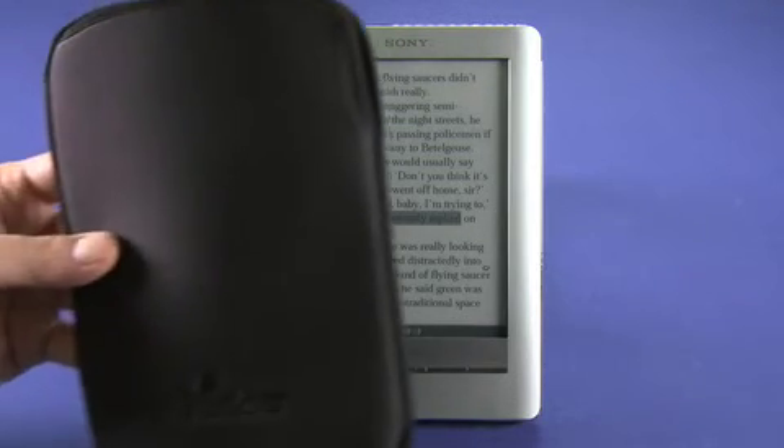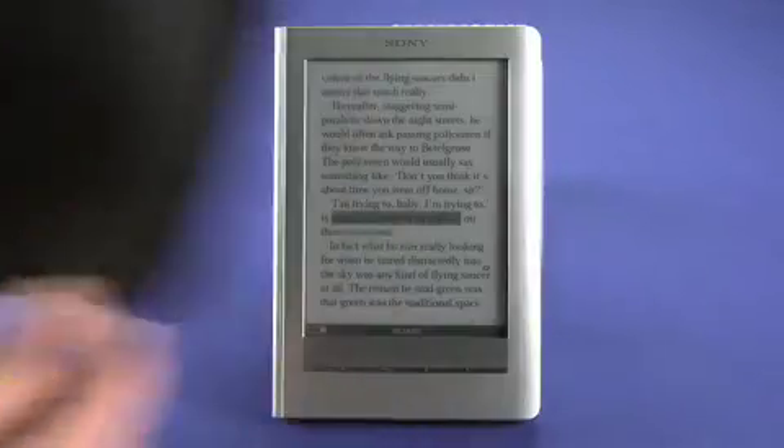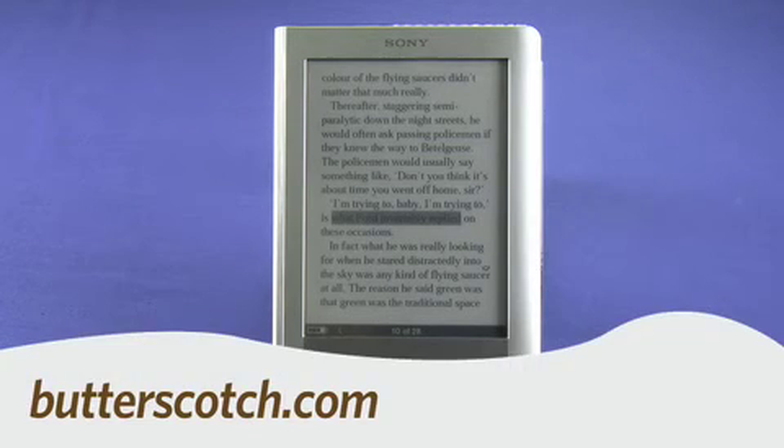It does come with a nice neoprene case, which helps to protect your reader while you're in transit. That's a quick look at the Sony Reader Touch Edition. For Gadget TV, I'm Andrew Moore Crispin — for more, visit Butterscotch.com.